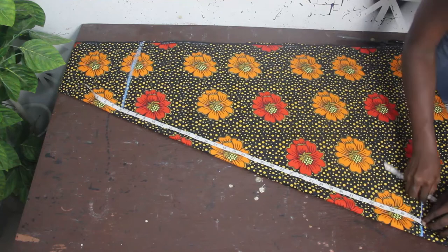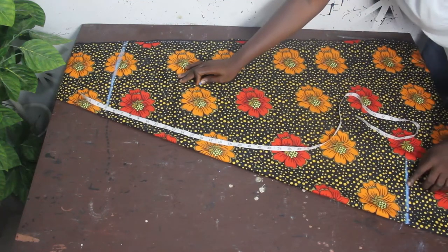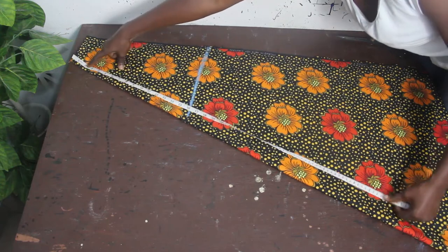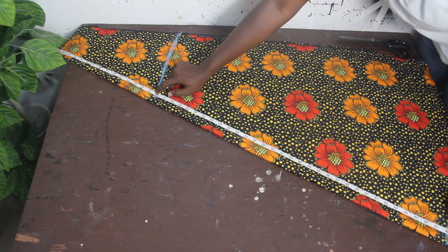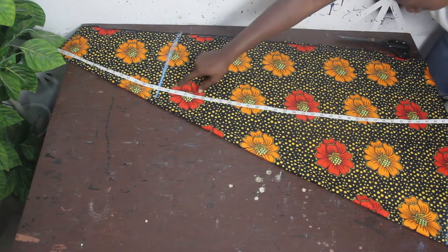I want to take out about six inches, so I place my six inches this way and then take our gown length. Our gown length is 37 inches — go ahead and mark that. This is our gown length. Now place your tape measure from the starting point and check your gown length — we have about 48 inches from that edge, so you place your tape measure this way.